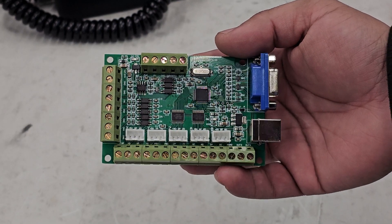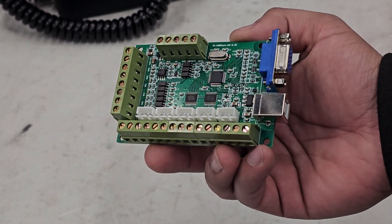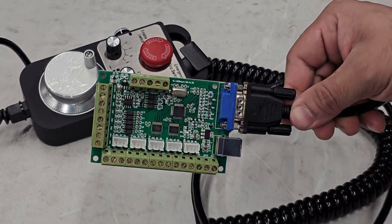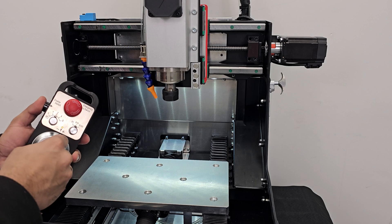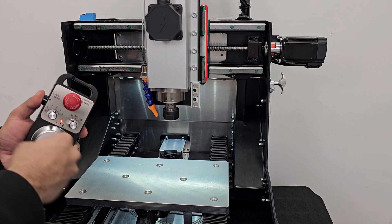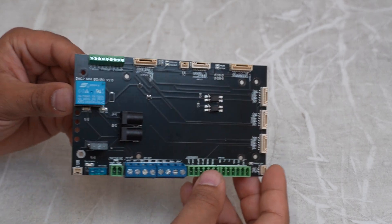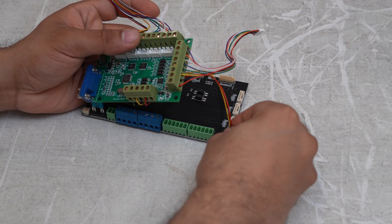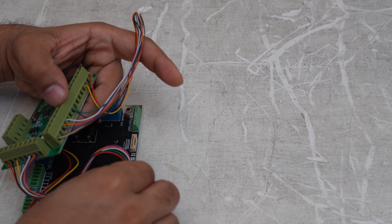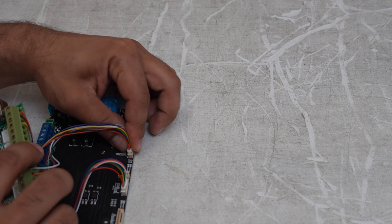The DMC2 Mini ships with an economical off-the-shelf 5-axis Mach 3 controller board. The reason for this choice is that the board and software support USB connectivity and an MPG jog wheel, which we sell as well. This jog wheel lets you quickly jog the machine at any step increment very efficiently for probing and setting up parts, rather than playing a dancing game on the keyboard and ending up smashing tools. The DMC2 Mini breakout board accepts 5 volt step and direction signals, so if you want to use Gerbil, Linux CNC, Centroid, or a different controller, you can easily swap the Mach 3 board out as long as your board of choice operates with standard step and direction signals.